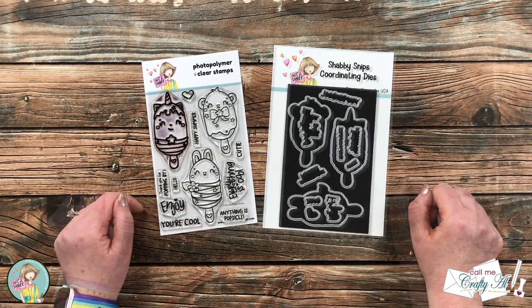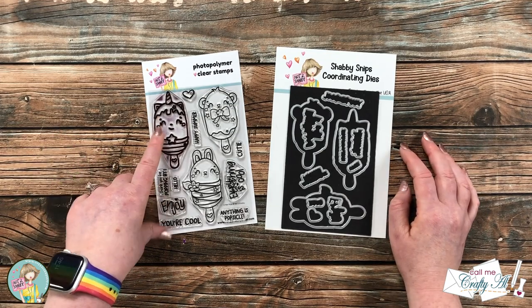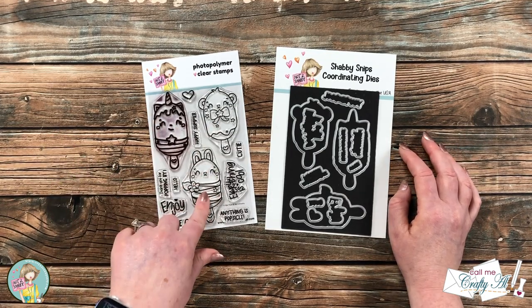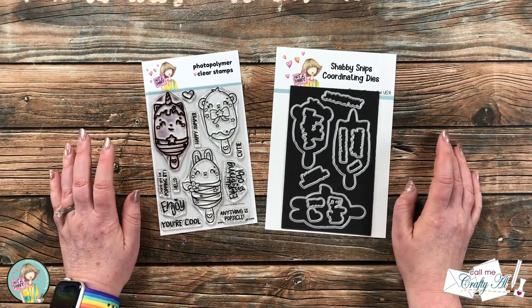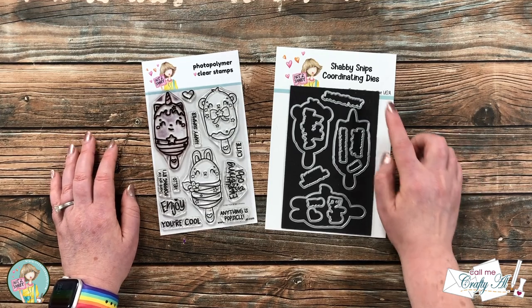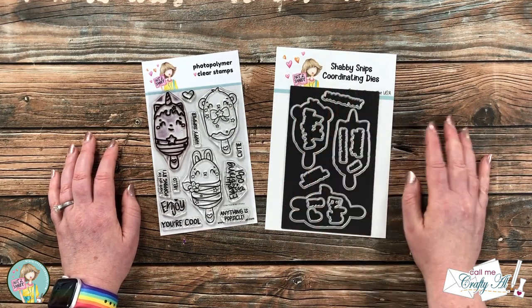One thing I love about the stamp and die bundle is not only do you get the dies for those main images, but also for each of the sentiments. And it's a super added bonus that it already comes with a little magnet sheet to keep everything in a safe space.